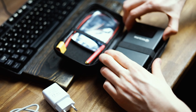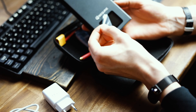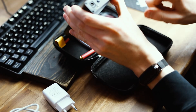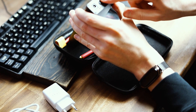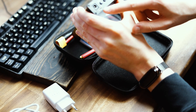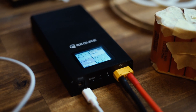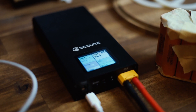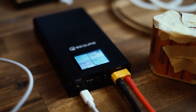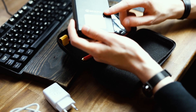Then we have the welder itself right here. We have a foot pedal input, we have some control keys, we have the charging port — USB-C, great to see — and we have the output where the spot welding electrodes will be connected to. On top we have a color LCD display.